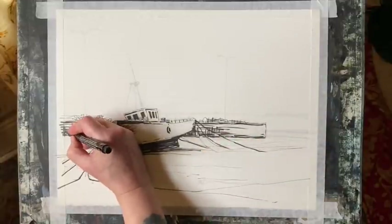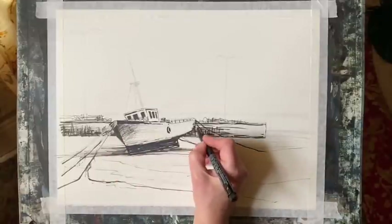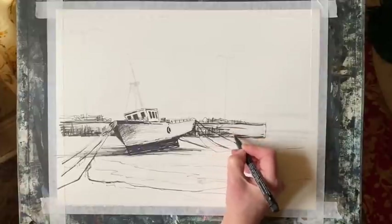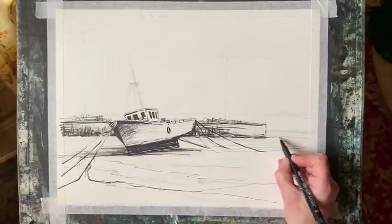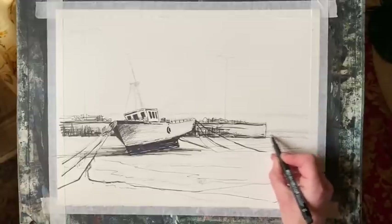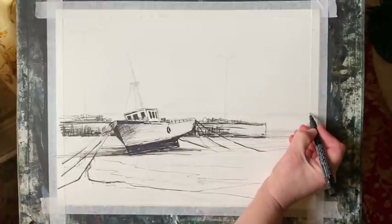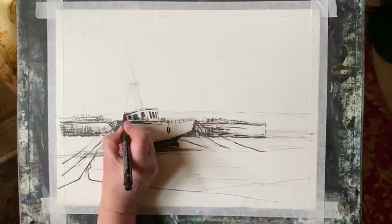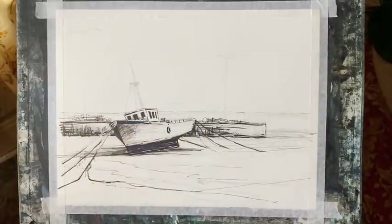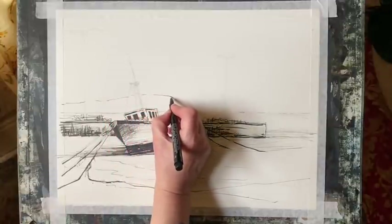I'm building up the harbour wall a bit more, just indicating with lines and marks the sort of something-and-nothing of things going on there, then hatching around the hull of the boat to darken up the harbour arm so the boat stands out even more. I'm skimming the pen across with horizontal lines to indicate where the tide has gone out, and then the sea just beyond the harbour arm. Now this is the headland beyond, and I'm keeping my fine liner very light — just skipping it with hit-and-miss lines and dots across the horizon, putting in a distant line of hills.